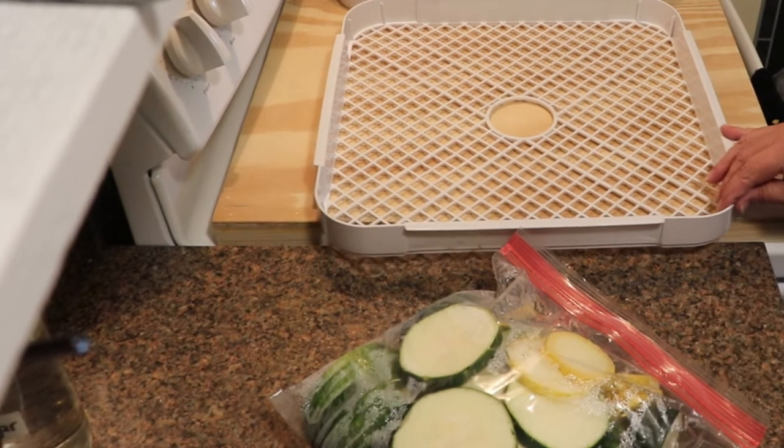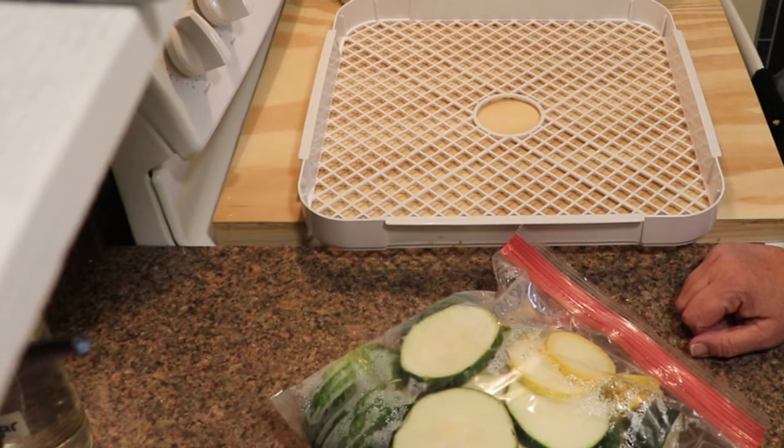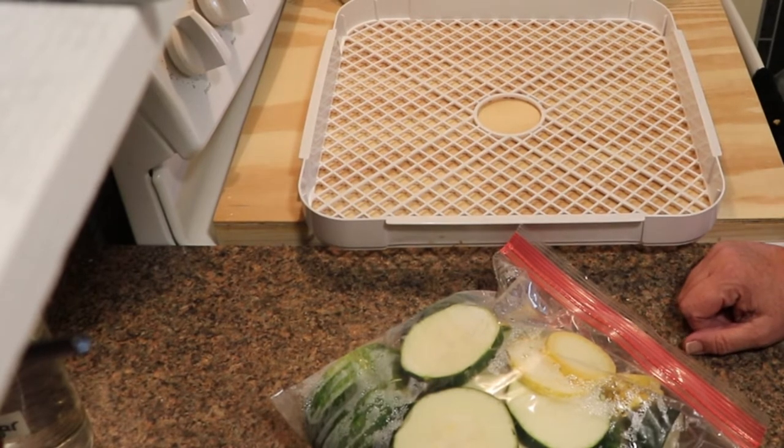Welcome to Fireflies Follies. I hope that you enjoy the video today and if you do, don't forget to give it a big thumbs up — it really does help my channel out a lot. If you haven't subscribed yet, I hope that you will and stick around for a while.